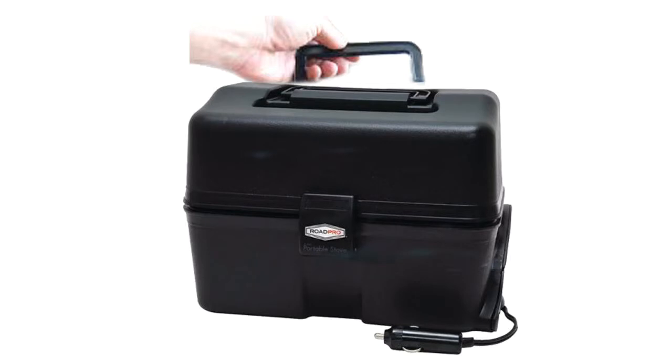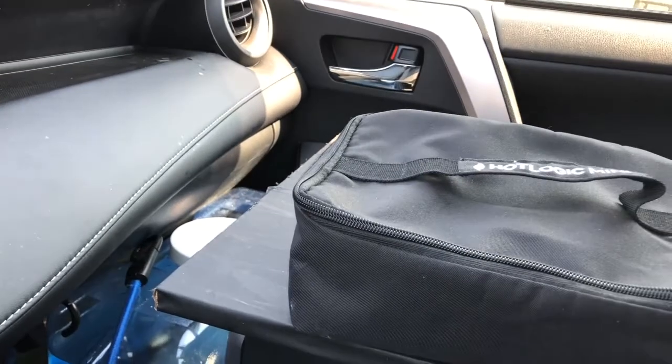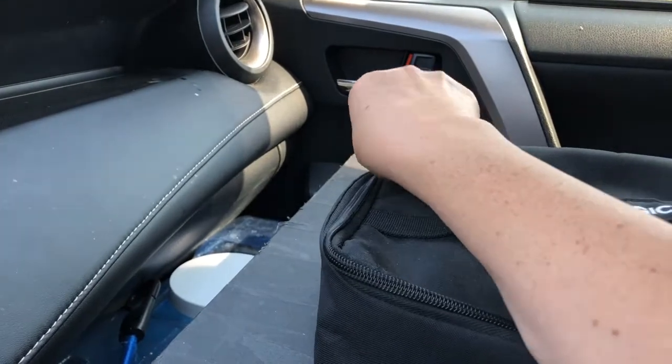I've pulled the handle off of my Road Pro trying to pull it out of a tight space. I've had the clasp come off the front when I was trying to shove it into a tight area. And on the side, there's a space to store the cord, and I've accidentally pulled the cover off that. The Hot Logic doesn't have parts like that.